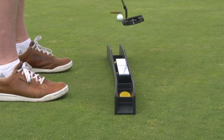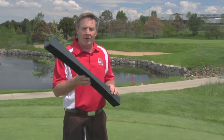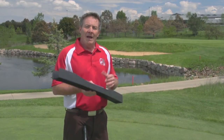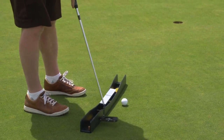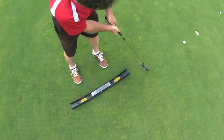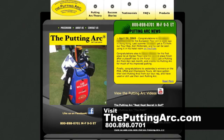Does it work? On the tours it's working. The PGA Tour scoring record was set by a gentleman who used the putting arc two weeks prior to his round, and on the LPGA and the European tours, the top putters are using the putting arc. It's working for pros, and there's a pretty good chance it's going to work for you. Head over to theputtingarc.com and find out more.